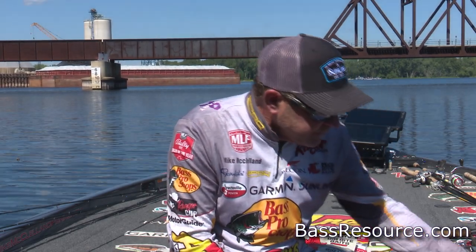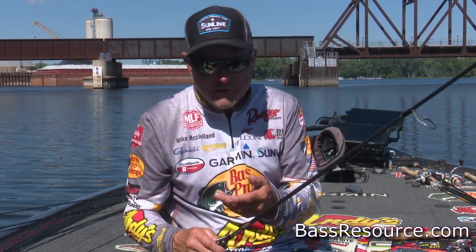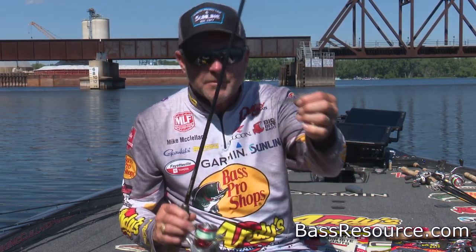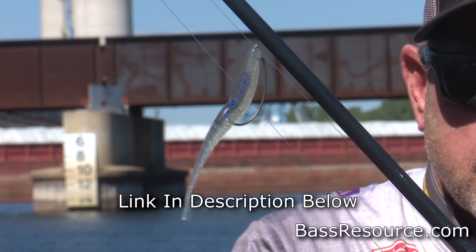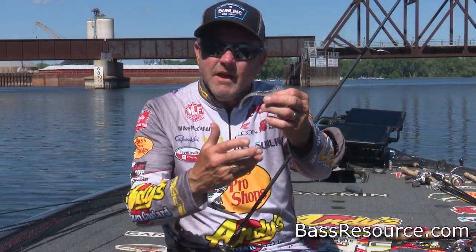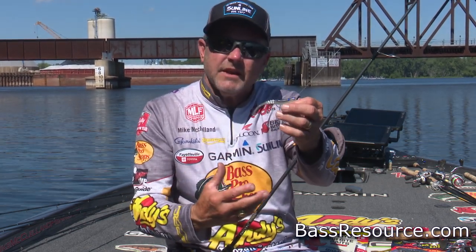But when you're fishing a standard Midwestern style lake, or any lake in the country in the wintertime where you can actually fish and there's no ice on the water, my number one go-to is probably going to be some kind of a Texas rigged shad-style bait. I've got a little 3.75 jointed jerk minnow — the Big Bite jerk minnow. I like to rig that Texas style because a lot of times I'm going to be vertically fishing this in the tops of cedar trees, standing timber, and over the tops of brush piles.